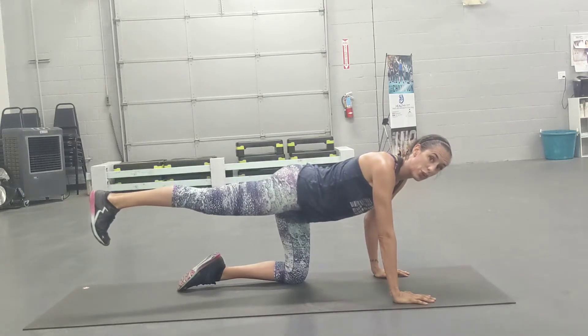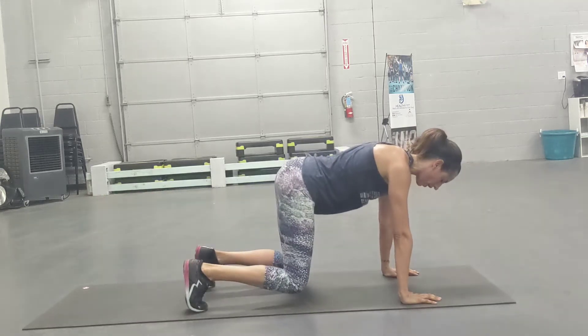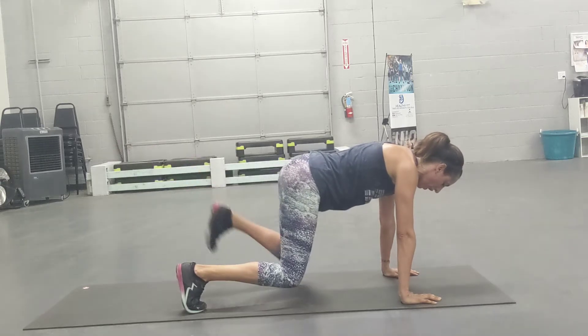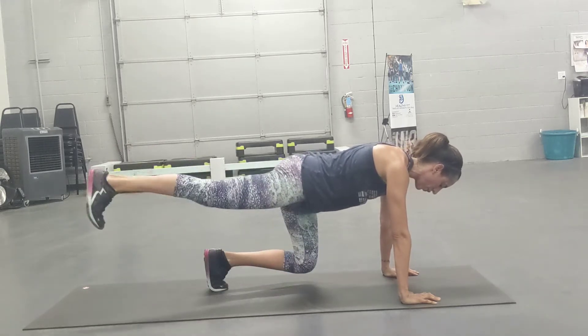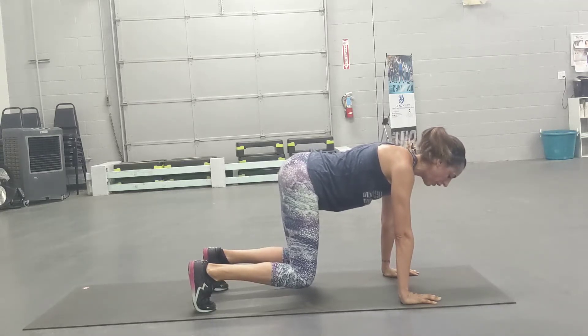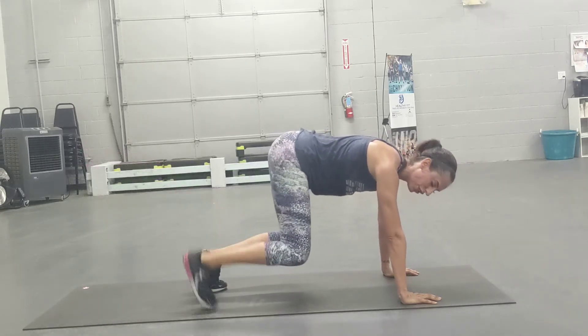You're going to feel that squeeze as you press with the heel. Option two, on your toes, as we press back we're hovering. Keeping the knees close to the floor on this to engage the core. The higher up your butt is, you're not going to feel as much in your core.